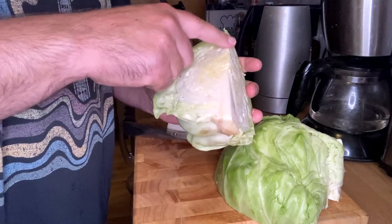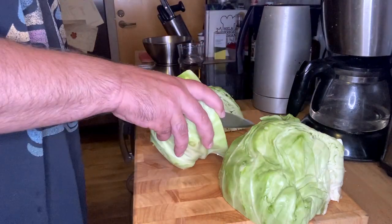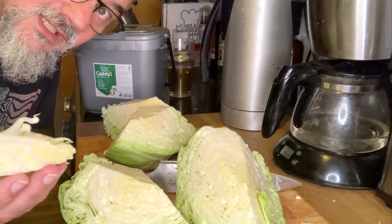And then remove the thickest white parts here. And of course the compost leftovers.